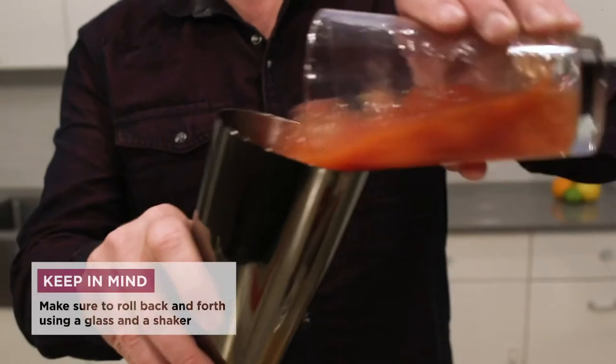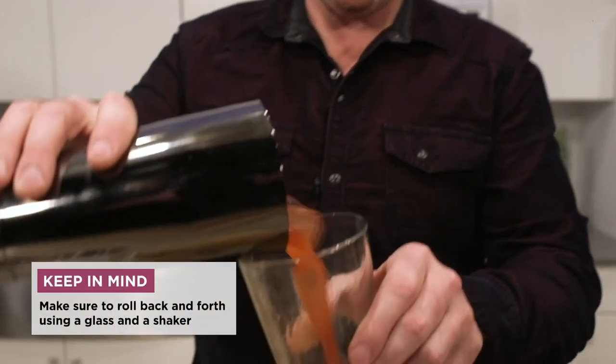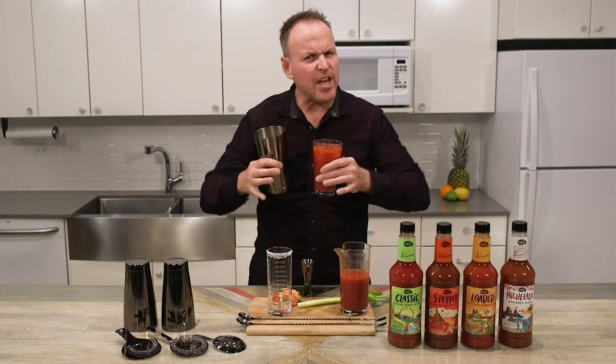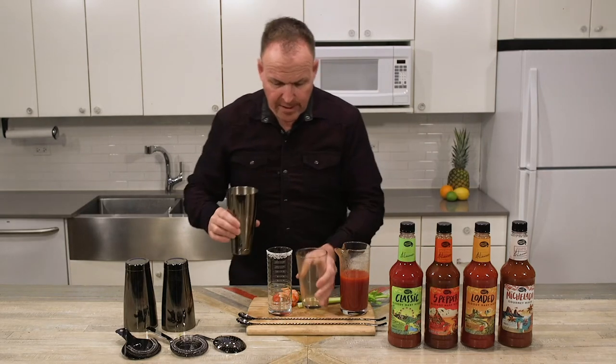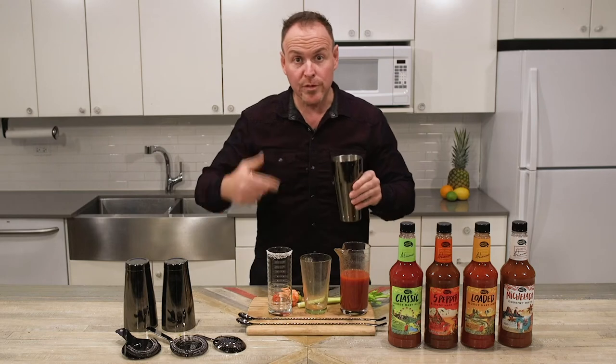Here we go. One, two. It's not shaking the drink — we don't want to aerate it, but we're getting a little bit more action than we would with stirring the cocktail.